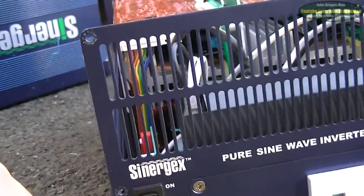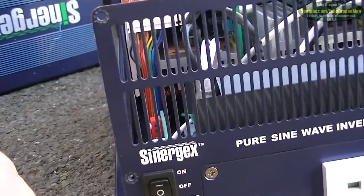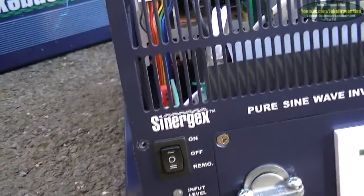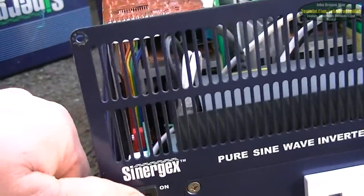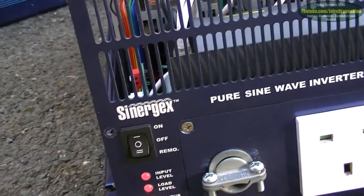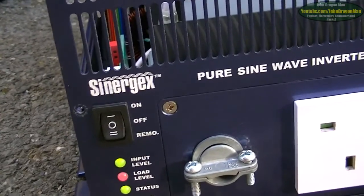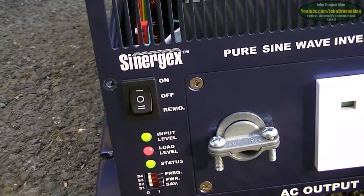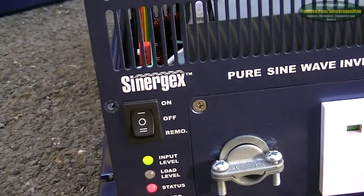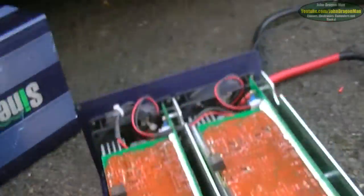Different lights indicate different things. On this one, if it's a solid red status light it means it's overload — the overload protection has come on and can kick the inverter off. As you can see there's nothing plugged in, so I'll turn it on and you'll see what it does. It goes through the testing stage, then says the load level's very high and kicks off, saying it's too high and shutting the inverter down.